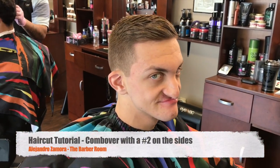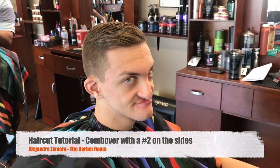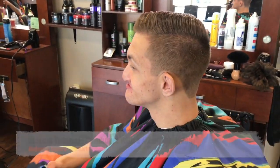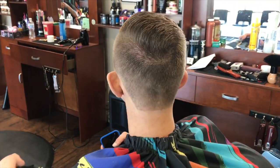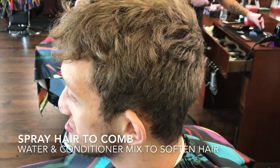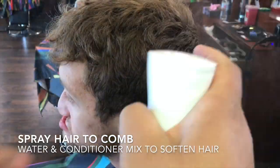Hey guys, my name is Alex. I'm making these videos now - I'm going to start making them every week for my team at the barbershop, the barber room, with the goal of helping everybody in the shop learn how to cut and go through techniques that they might need help on. I'm also going to be uploading them on YouTube, Instagram, IGTV, and stuff like that. So if anyone has questions, message me through those outlets.